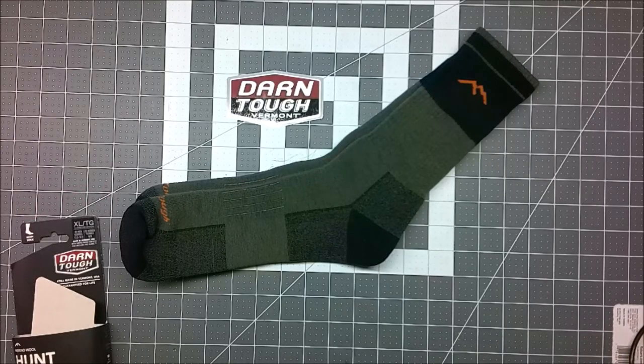This has been my first customer service experience with Darn Tough socks, and I have to say I'm very pleased with how they handled this warranty. Since starting the warranty process, I've purchased another pair of Darn Tough socks — a different style that I'm actually conducting a test on — so you'll see more of their products in future videos. I'll include a link in the description below so you can check out their website and see what they have to offer.